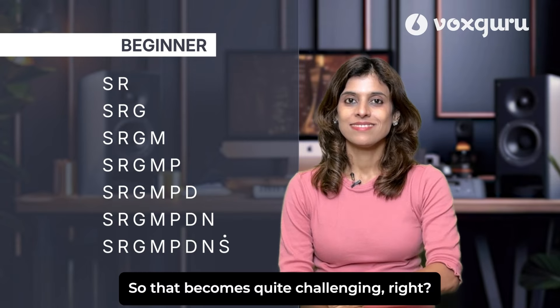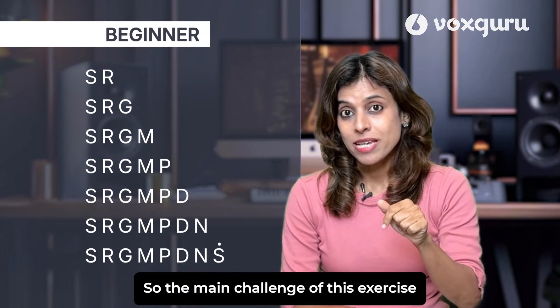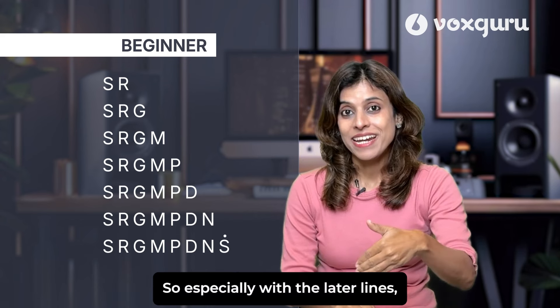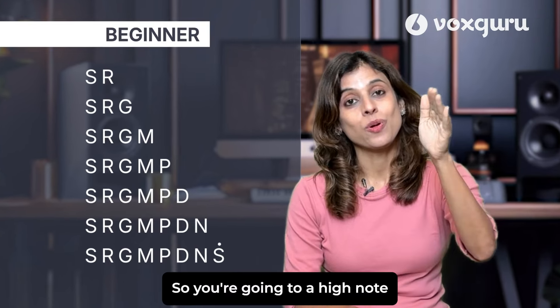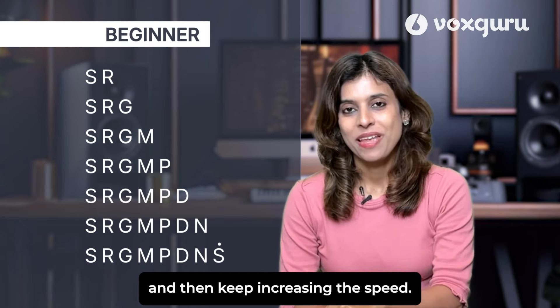Singing continuously becomes quite challenging because our pitch has to be perfect and we have to manage our breathing as well. First practice it at a slower pace. The main challenge is that each time you add a note, on the next line you have to perfectly come back to Sa again. Especially with the later lines, you are going to a high note and then have to immediately sing Sa for the next line, so that requires a lot of focus and attention to pitch. Practice it slow and then keep increasing the speed.